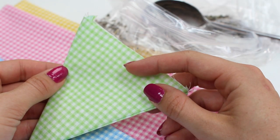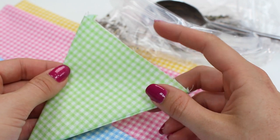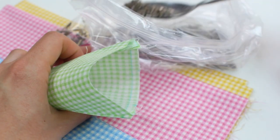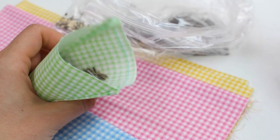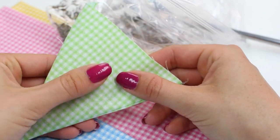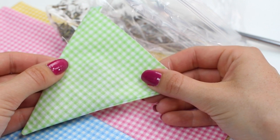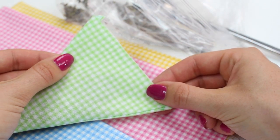Now we're going to fill the little pennants with lavender. If you haven't got lavender, you're welcome to use something else that smells nice. Open up the triangle almost like an ice cream cone and use a spoon to feed in the lavender. You don't need too much — about a teaspoon-sized amount — just enough to make it smell nice and give a lovely scent to the room. Complete that for all the triangles, then we'll go back to the sewing machine to baste up the top edge to stop the lavender spilling out before attaching it to the bias binding.